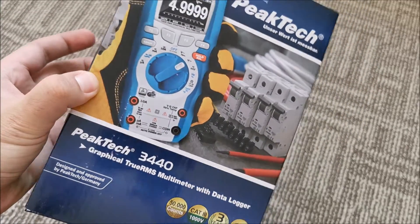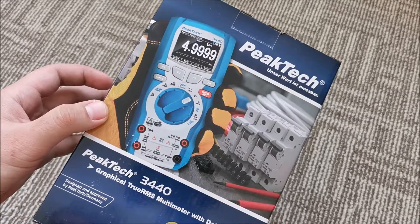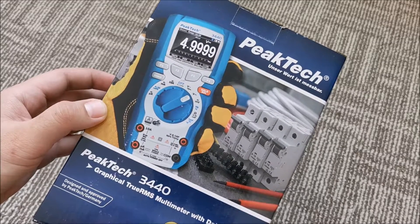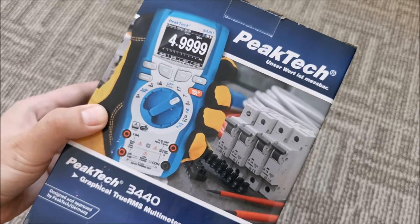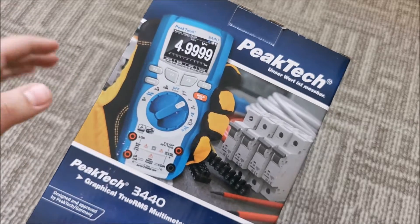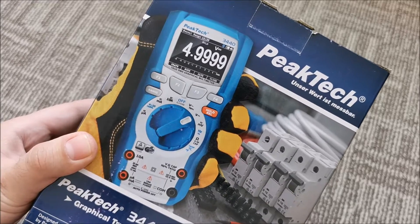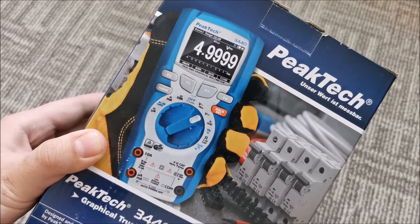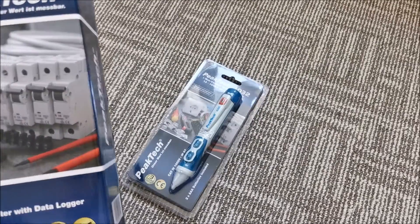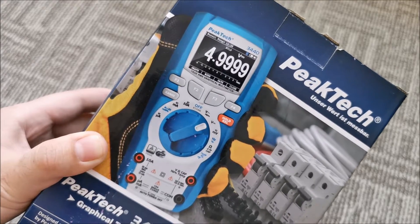For me, this multimeter is like going from a pocket calculator with basic functions to a scientific calculator. I have so much to learn and so many possibilities with this that I cannot even begin to describe. So thank you very much PICTEC for sending this in. A future video will be made and I will start working on it right after this video — it will be a pleasure to work with.